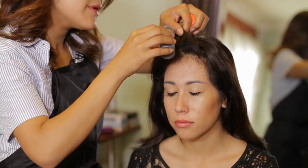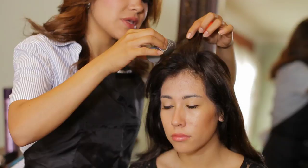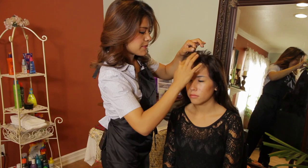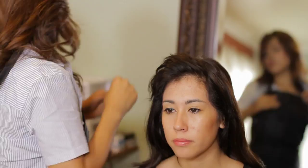Now using my volumizer powder, I'm going to just lightly tap where I have teased. I'm going to open up small sections in between the bangs and apply a little bit of this powder on the scalp. Patting it down with your finger will allow the roots to get teased.